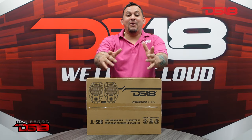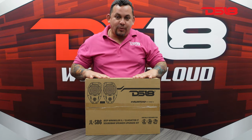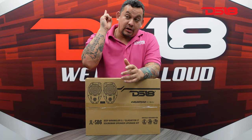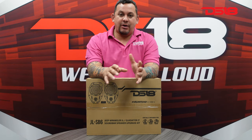Hello guys, it's MrDS18 and welcome back to another unboxing video. Today we're going to talk about the JLSB6. Most of you know that the new Jeep Wranglers and the Gladiators have a four-inch speaker setup on the soundbar on the roof. It comes with a four-inch speaker with a little tweeter. It's not loud at all.